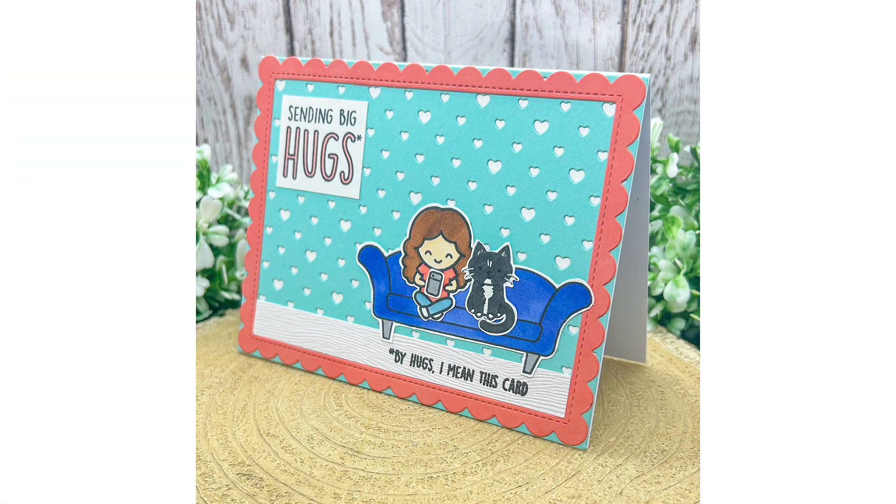I actually made this card twice. The first time round I had recorded my supplies run-through, stopped recording and then carried on crafting. Whoops!